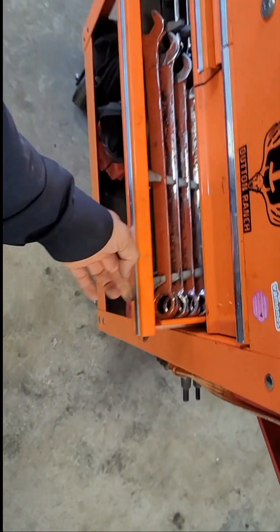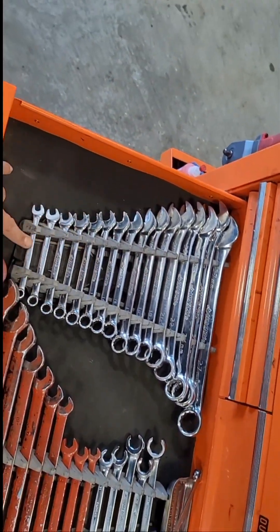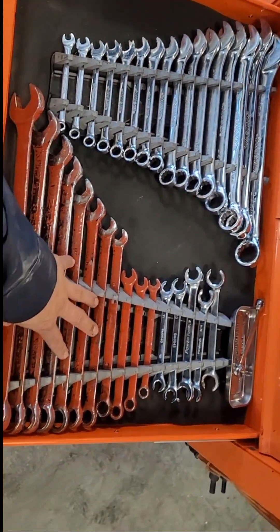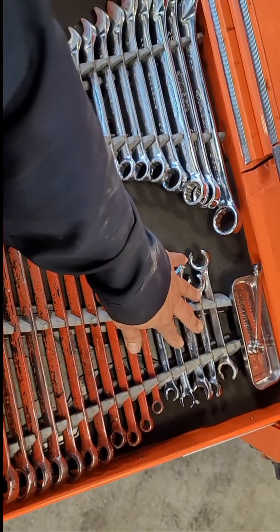In this one, this is all my wrenches. I got a whole set of Husky metric, and then a set of Harbor Freight long wrenches. I use these a lot for alignments. I got my line wrenches here too.